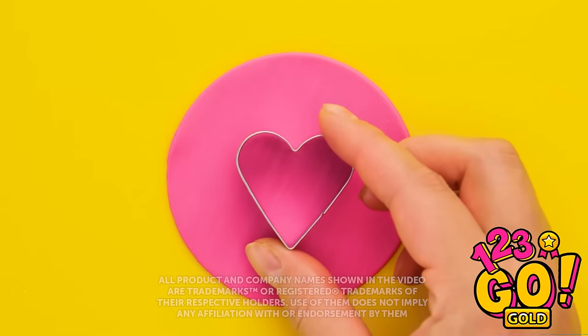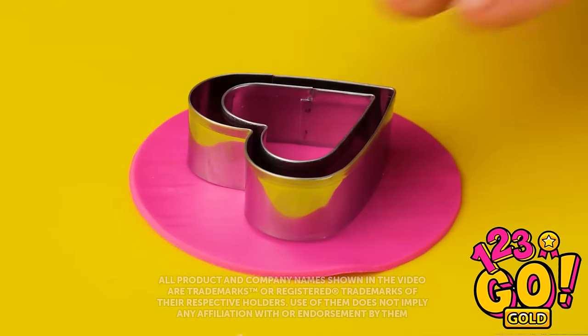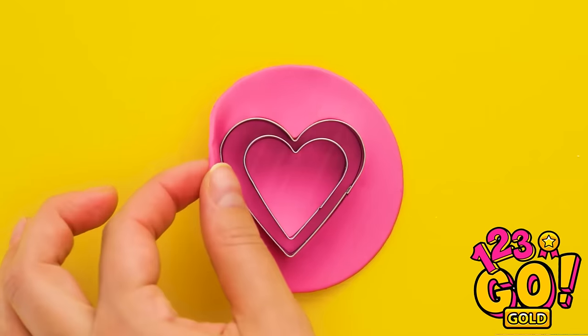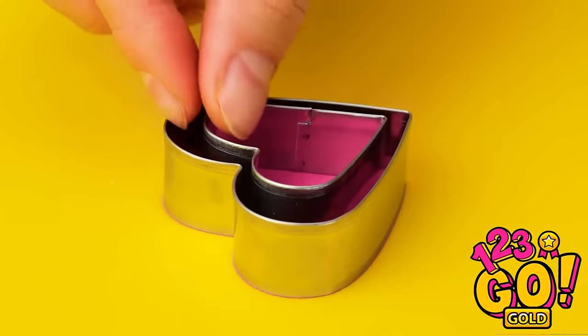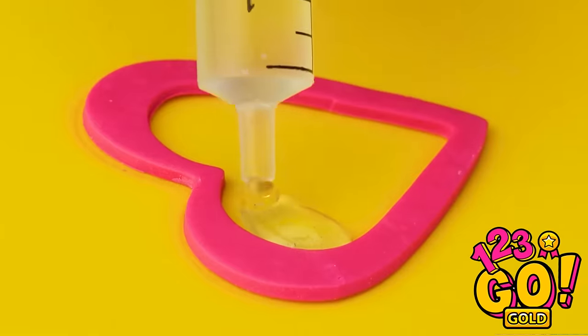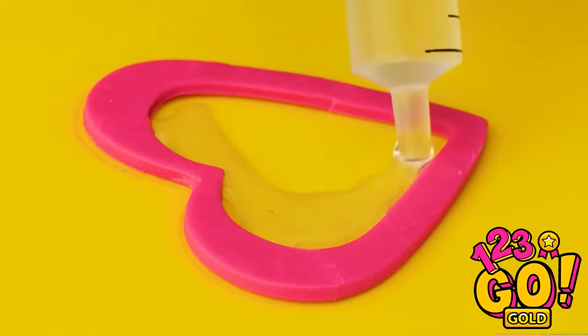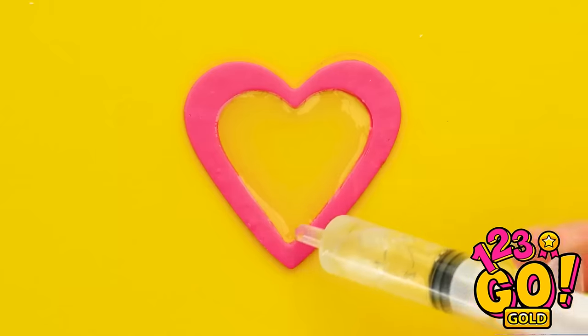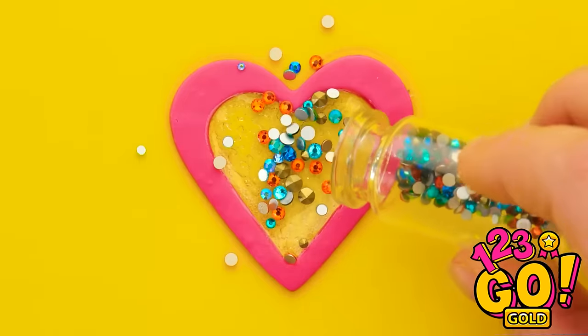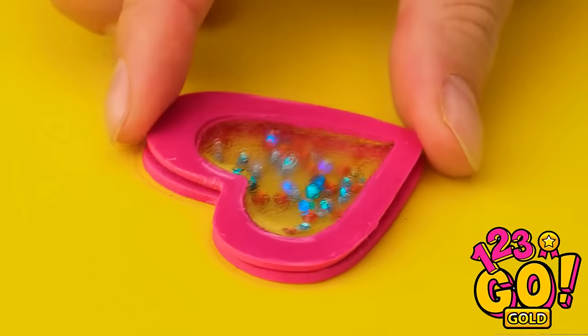You're gonna love this! Take a circle of modeling clay and place two heart-shaped cookie cutters on it. Gently press down on the cutters, then carefully remove the excess clay. Put the cutters to one side. Fill the center of the heart with epoxy resin — using a syringe makes this easier. Allow the resin to dry, then sprinkle over some glitter.